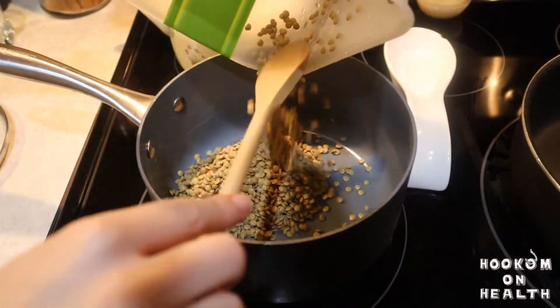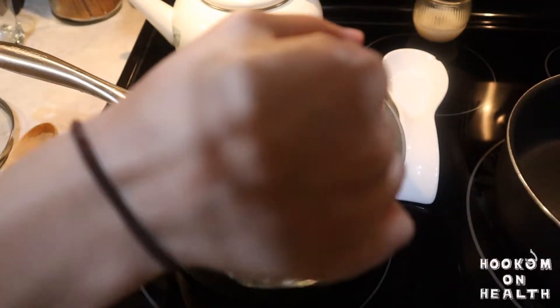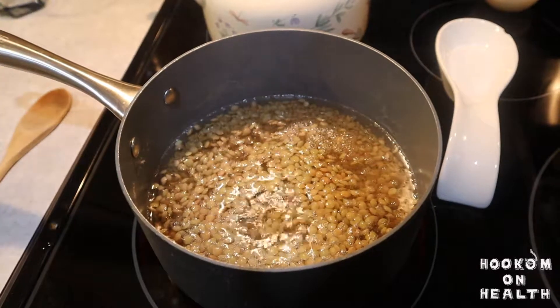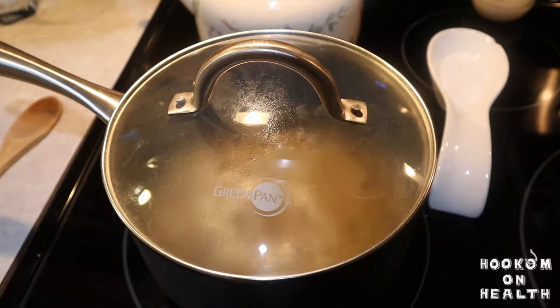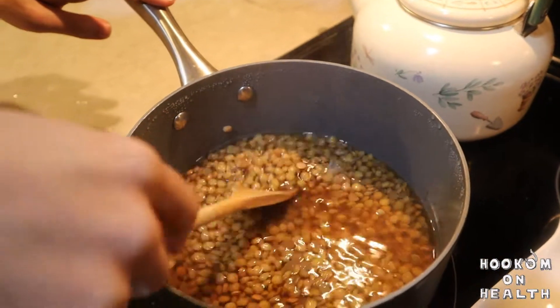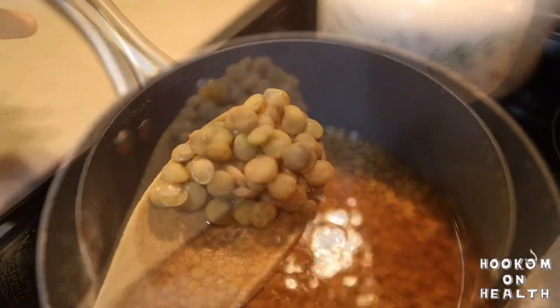Then it's time to cook the lentils. In a medium saucepan, bring your rinsed lentils and three cups of water up to a boil. Once your water is boiling, cover the saucepan, reduce heat to low, and simmer until the lentils are tender, or about 15 to 20 minutes. You can test your lentils' doneness by gently piercing one with a fork, or visually by observing slight splitting in the edges of each lentil.